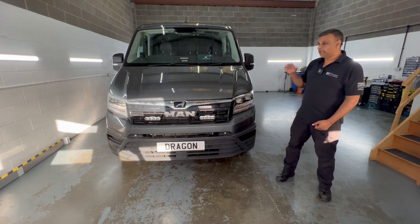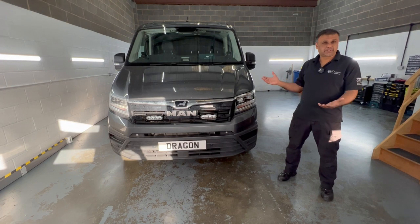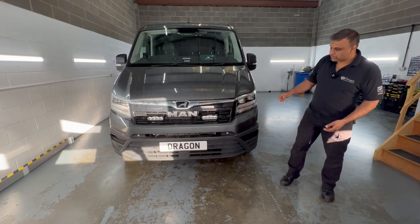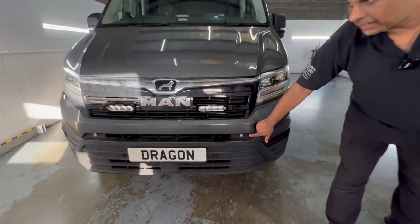Just installed some beacon lights on this MAN TGE van. It's based on the Volkswagen Crafter, pretty much the same sort of thing. But if you have a look at what we've done, we've done front beacons here.